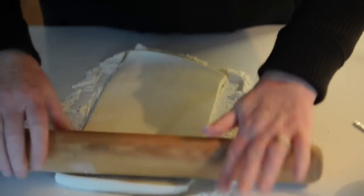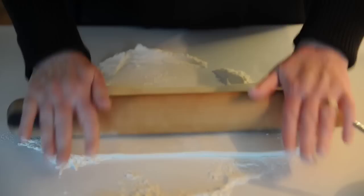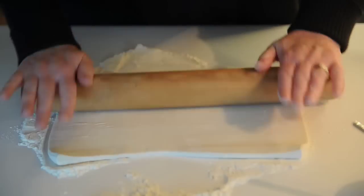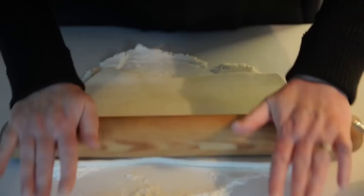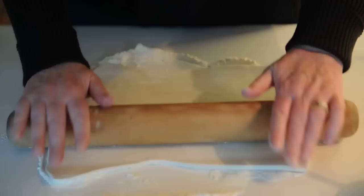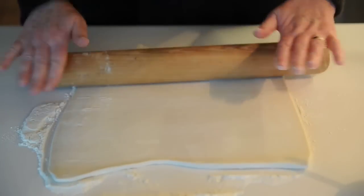Now the first thing is just to roll out the pastry. You can actually buy it even ready rolled out and I have no objection to that whatsoever. I just happened to buy this one today — just roll it out fairly thinly because it has a lot of layers and it'll fluff up when it goes into the oven at a nice high temperature.